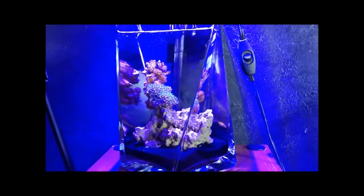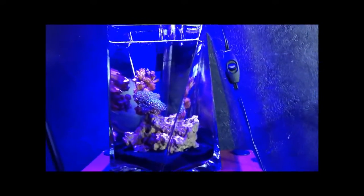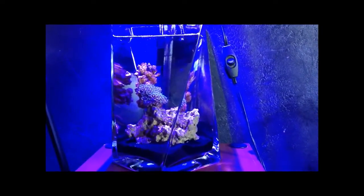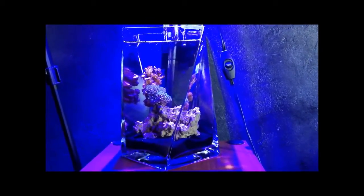Here's the setup. It has a hang-on-the-back filter by Eizu, which is a Japanese company. We've got a filter sponge and some ceramic rings in the back for biological filtration. There's no carbon involved. I don't use carbon on any of my setups because it does have a lot of negative backlashes to it, and I've never had any issues without it.